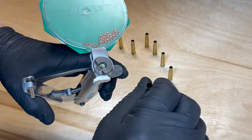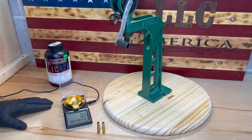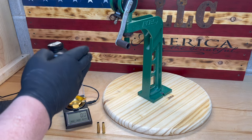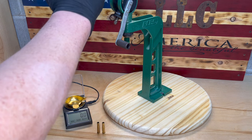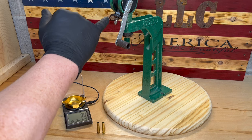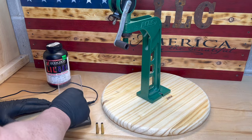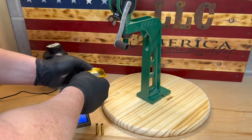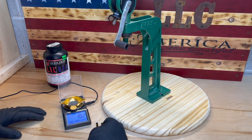Now you have a fully resized, de-primed, re-primed shell ready to reload. I'm using a Lyman digital scale and an RCBS powder thrower. I already have the scale zeroed out, the Little Gun powder already in the thrower, and it dialed in close to 10.2 grains. I'm going to double-check my throw — it looks like we're dead on at 10.2.